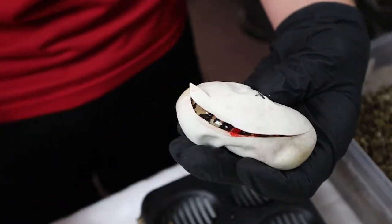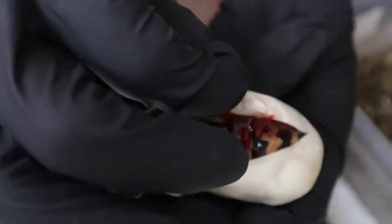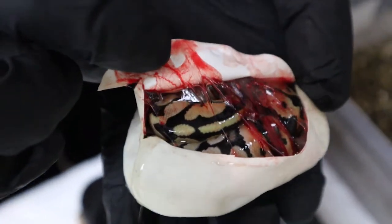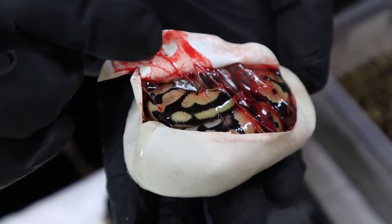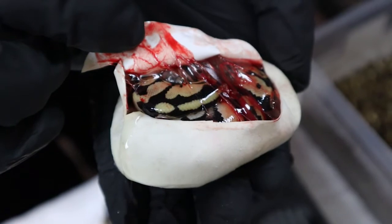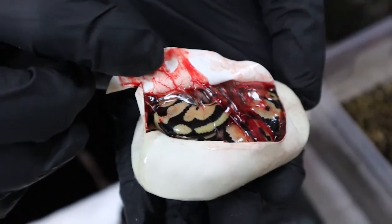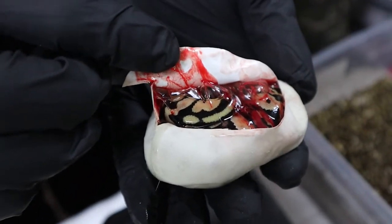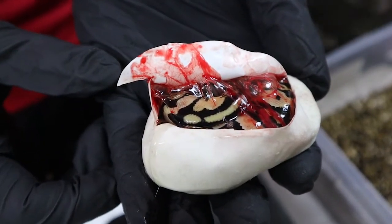Flip it back, let's see what we got. That looks like probably just a Pastel — like a normal Pastel. It's moving, so that's good, it's healthy. Yeah, that looks like a Pastel. It's a little bit brighter, a little kind of an orangish-yellow color. So that is a Pastel.